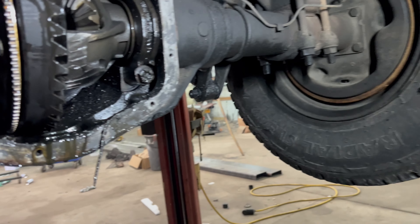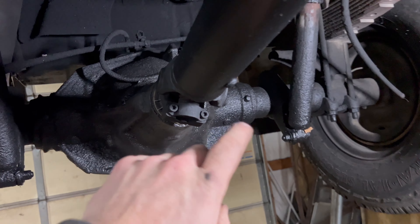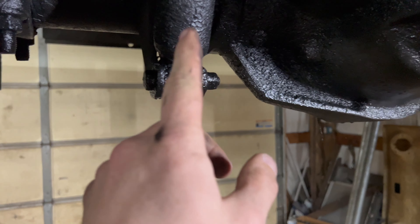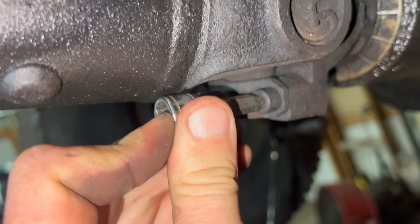Then lower the truck down and drop the u-bolts. We need a T45 for the drive shaft straps, the u-joint straps, and the shock bolts are 18mm. Got the T45 here for the drive shafts — it's a little twisted but it works.